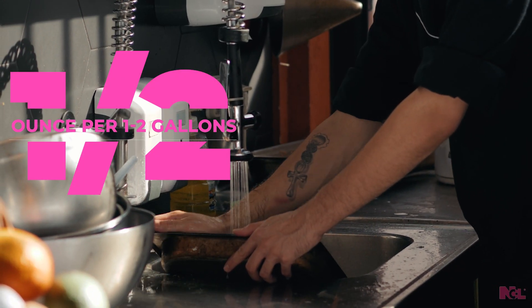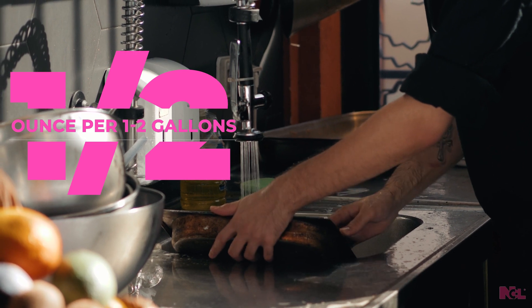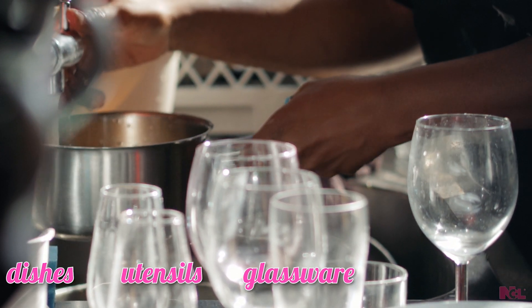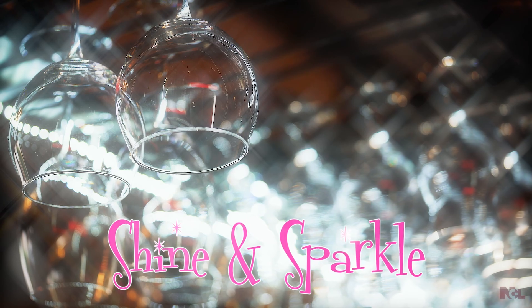Only a half ounce of concentrated Pink Suds per gallon or two of water in a wash basin is all you need to produce a stable foam to clean dishes, utensils, glassware, pots, and pans. The result is a remarkable shine and sparkle without spotting.